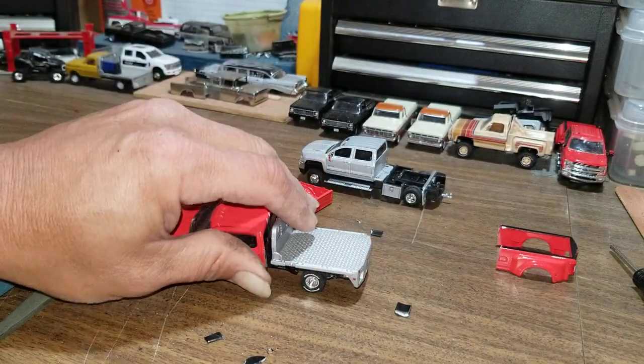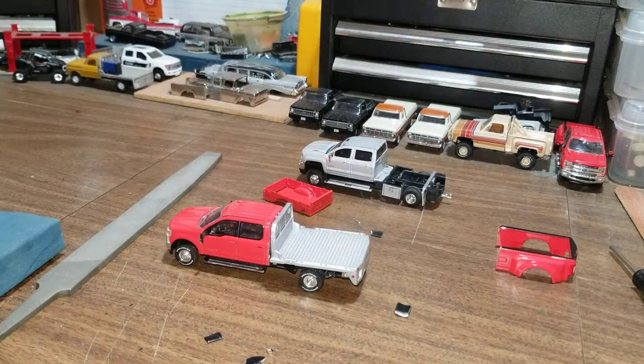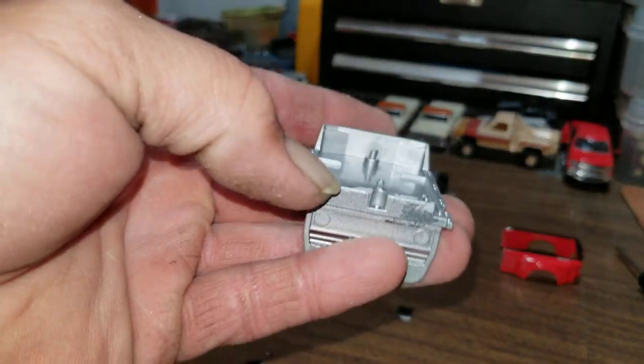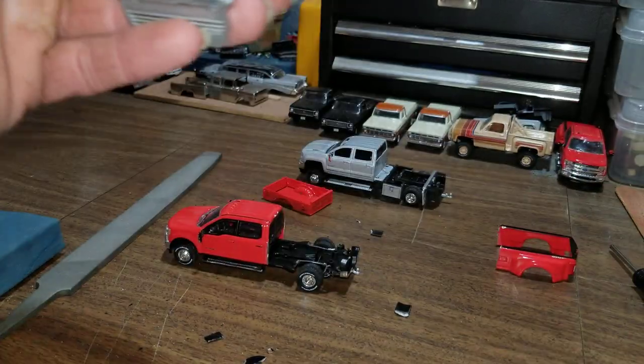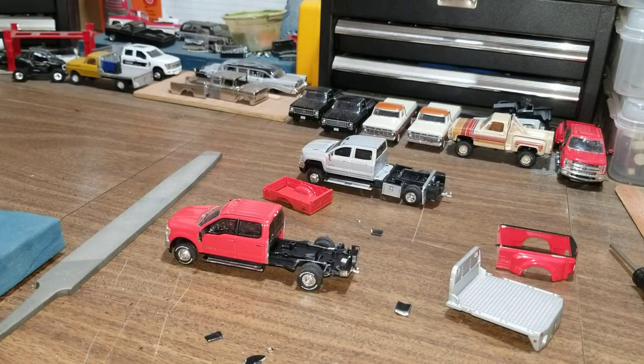So that's where we're at for this part. I'm going to stop the video here and call this part one. I'm going to cut these two tabs off, cut this off with the Dremel, and then I'll start part two of the video. Catch y'all next time. Bye.